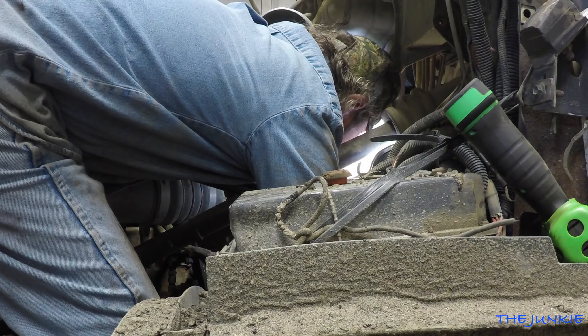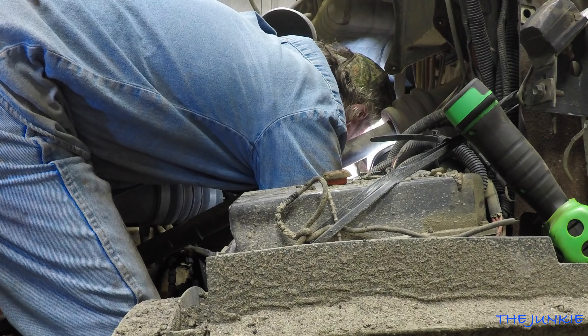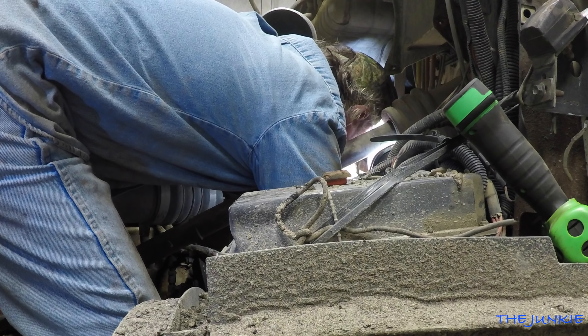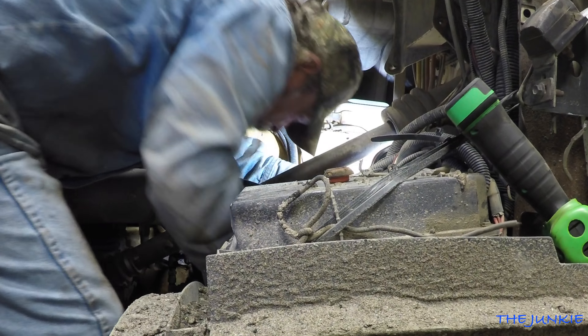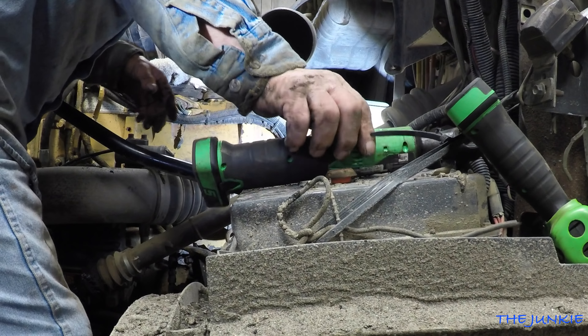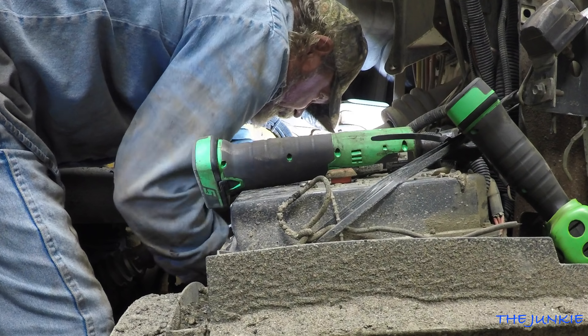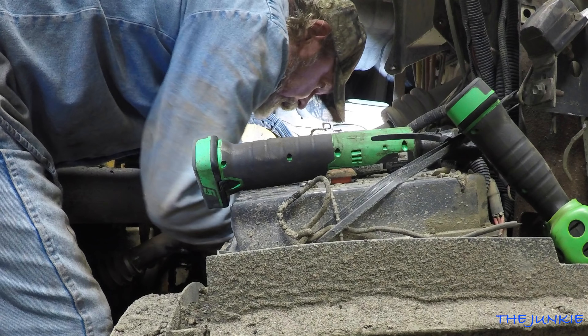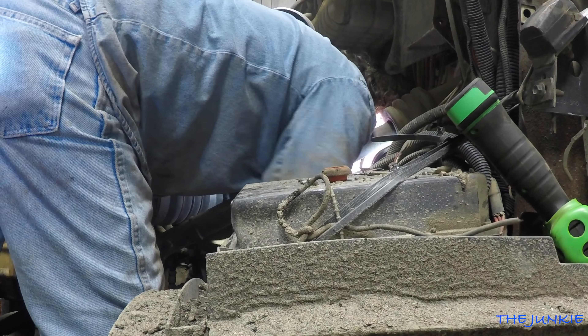Jim wasn't a big fan of cordless tools, and when he comes over here he grabs it for you. Hopefully we don't bend it off again. That seemed to go in there pretty good.